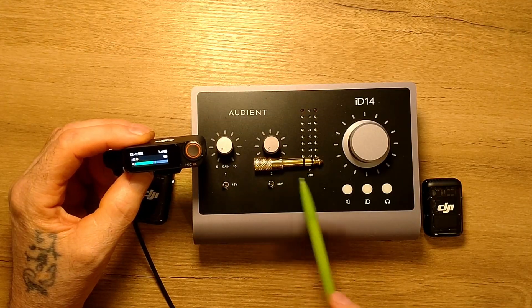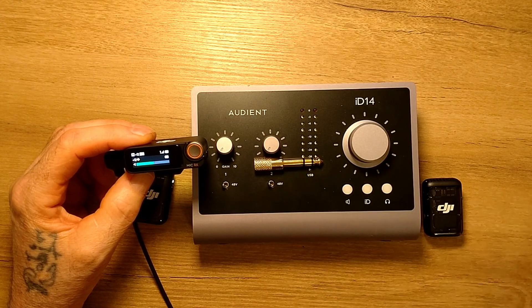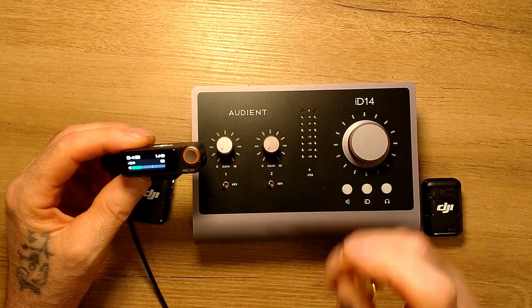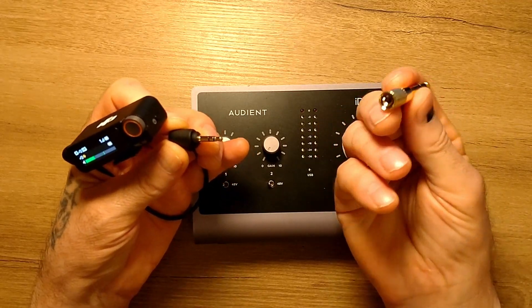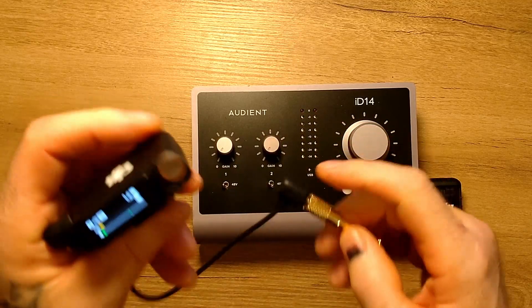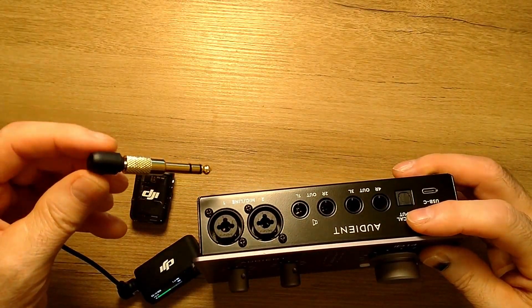I have such an adapter. Three contacts. Three also — out and in. I attached it here, to the audio interface.